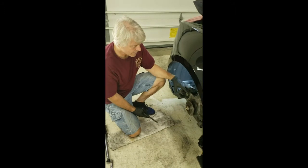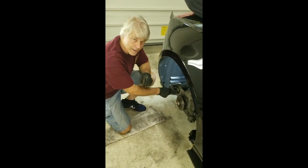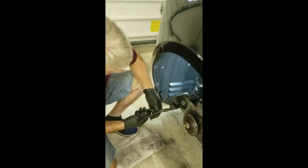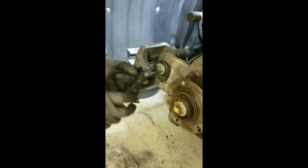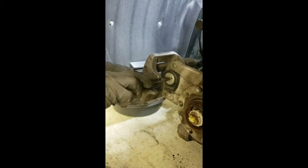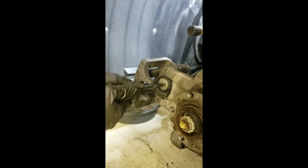Now that we have the parking brake pads off, we want to go ahead and screw the puck back in. There's a special tool you can get to do this — I don't have that, so I'm just going to use a pair of pliers. This puck turns clockwise and you can see it just screws back inside with very very light pressure.